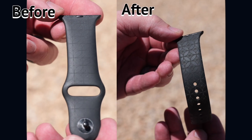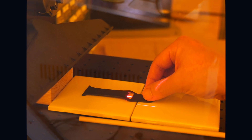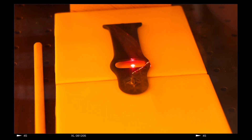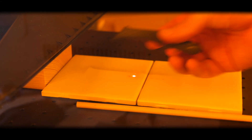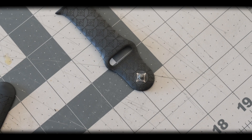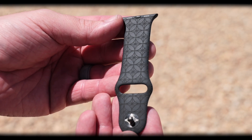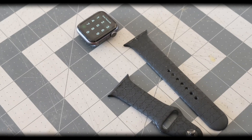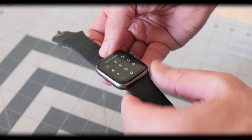Engraving the watch band with the adjusted settings made the design a lot more noticeable.